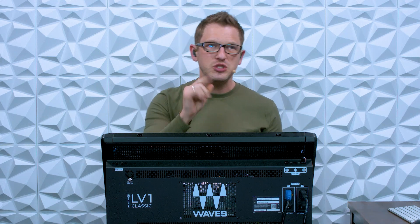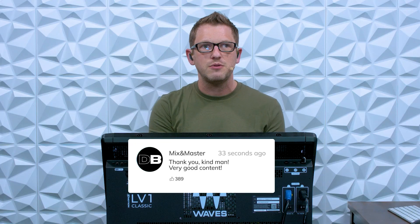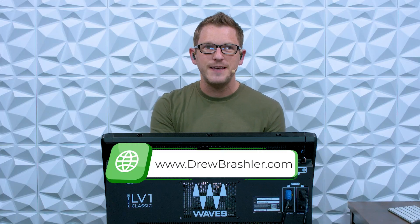All of these upgrades are so worth it in my opinion. If you want to find out more about the 80 channel expansion, there is a link down in the description below. I hope this video was helpful — if you have any questions or want me to make a video on the LV-1, a Waves plugin, or anything else, post it in the comments below. Make sure to check out my website at DrewBrashler.com. Have a great day!